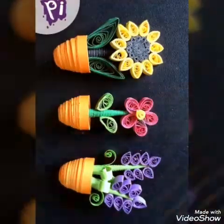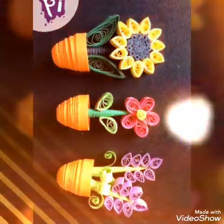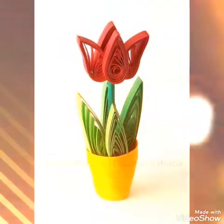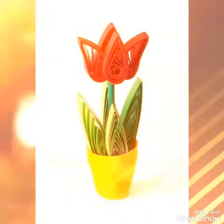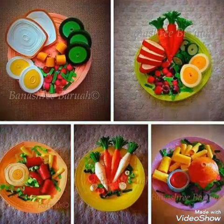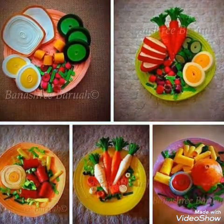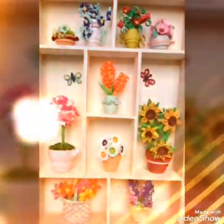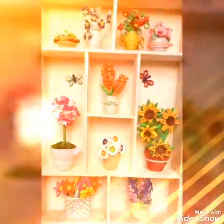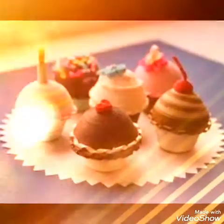I will try to enjoy this video and update your ideas. This is very amazing and unique quilling paper artwork. I hope you will enjoy this video. Please like and share it with your friends and family.